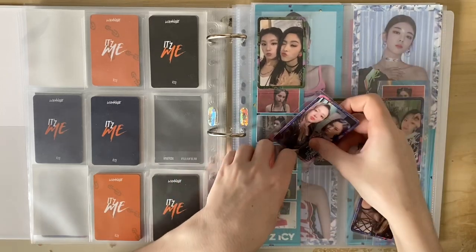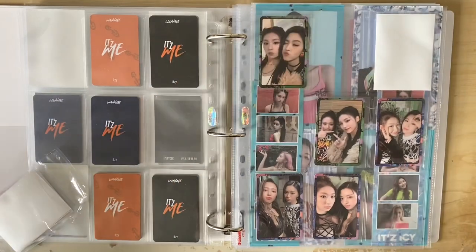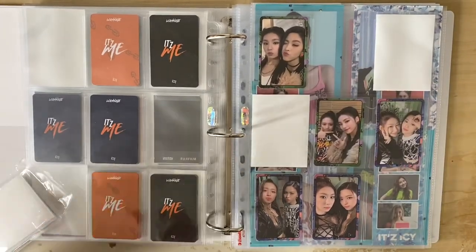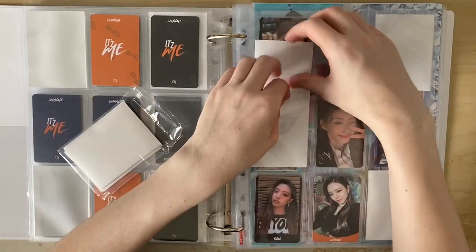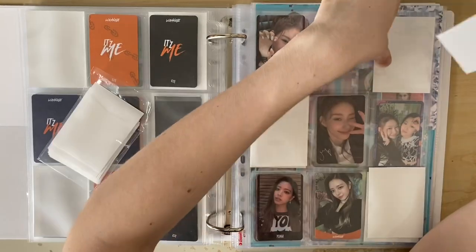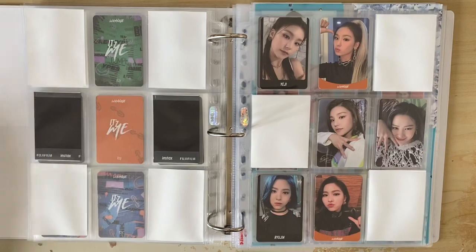For the unit cards page, there are six unit cards without Lia's - ten all together, with four on Lia's page. I'm doing this in age order, but I seem to be missing the Yeji and Chaeryeong card, which I thought I had. I don't know what happened to it. But in age order it'll look really nice - the missing one is a green so it'll be green, green, green, then blue, blue, blue. So I've put Ryujin and Chaeryeong there, Ryujin and Yuna, Chaeryeong and Yuna, and then blank fillers in the gaps.